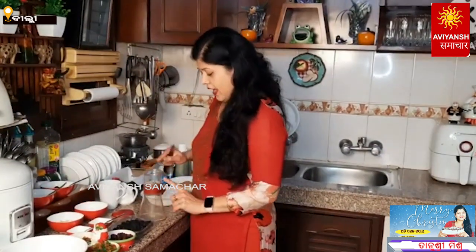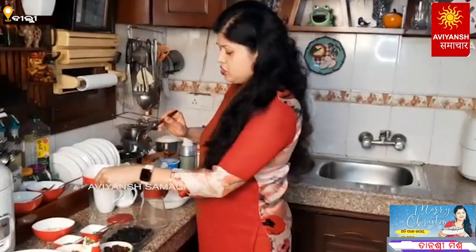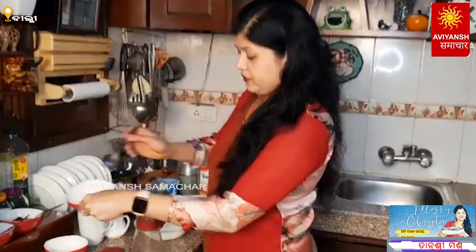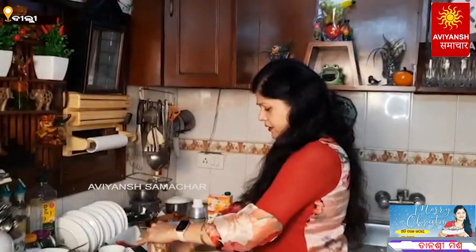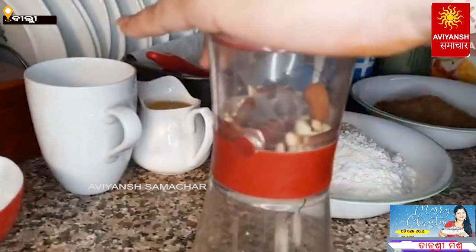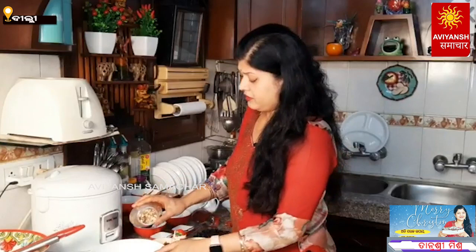We will use a hand-crush method. I will cut it with almonds and cashew nuts. All the dry fruits are chopped and ready.